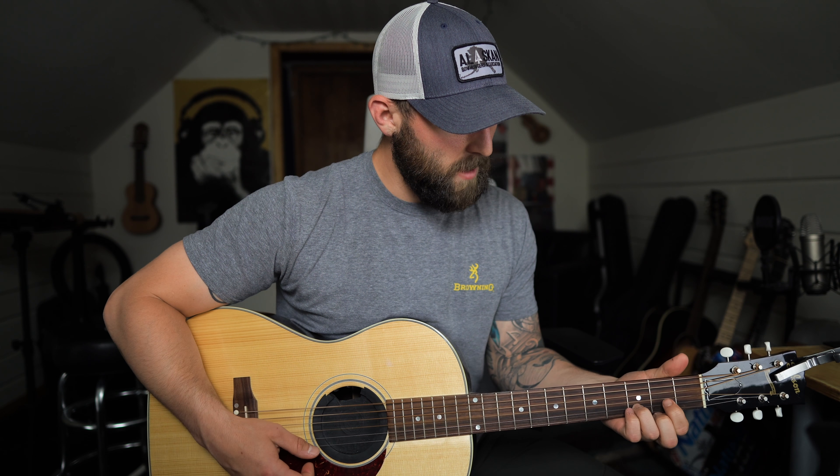I hope you guys enjoyed that lesson. It is a tough song but it is so worth it if you practice it and get it down. Let me know in the comment section below any other songs you want to learn by Chris Stapleton or any questions you have, and I will see you guys in the next video — peace.